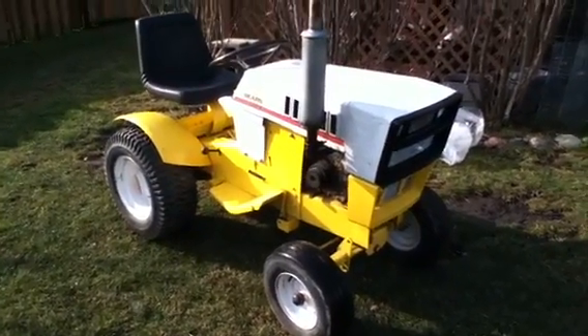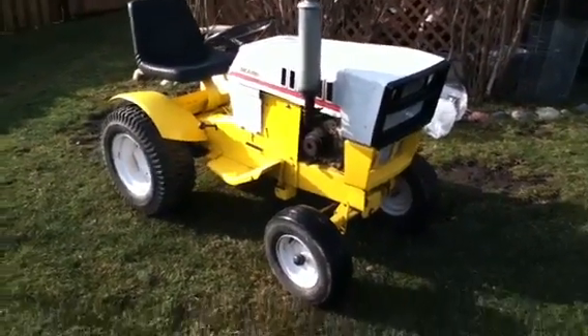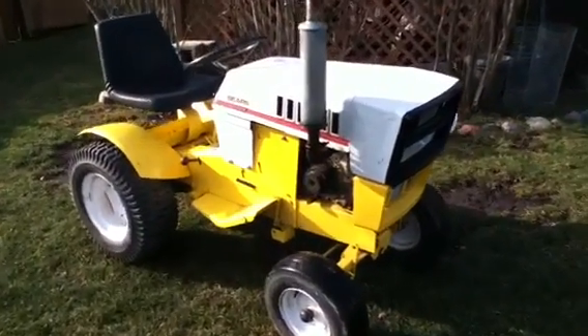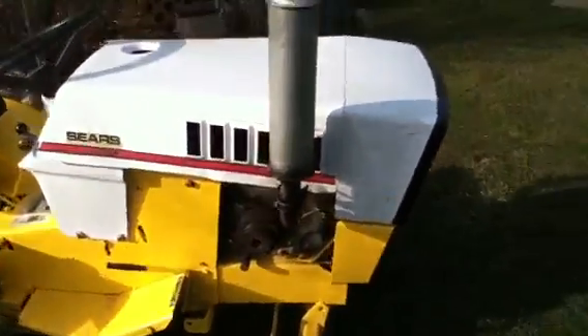Hey everybody, it's a nice day. I figured I'd get the ST16 out from storage and do a cold start video of it. It's a 1974 ST16 with a 12 horse Tecumseh on it right now because the 16 is so bad.